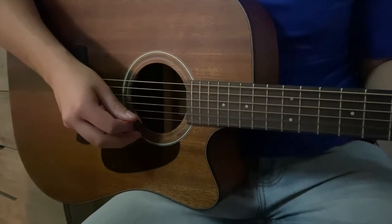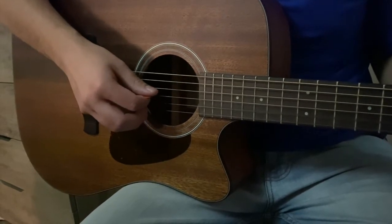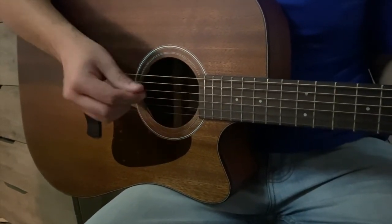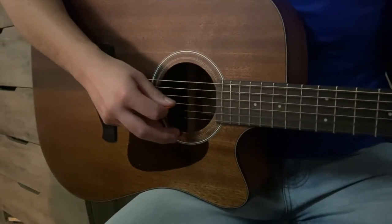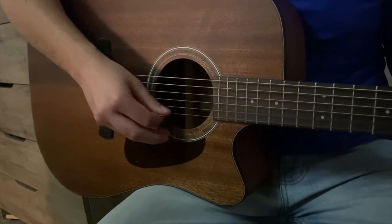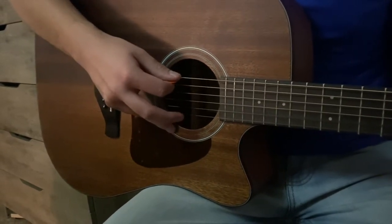And they also go by numbers — 1, 2, 3, 4, 5, 6. So let me do that again: E, A, D, G, B, E. And 1st, 2nd, 3rd, 4th, 5th, and 6th.